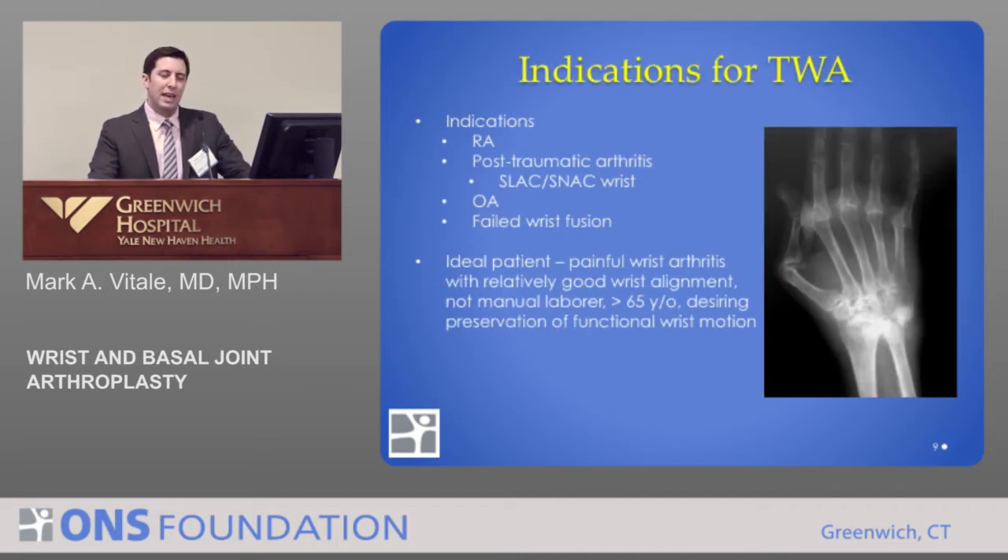What are the indications today for total wrist arthroplasty? They are still fairly limited, but a number of patients can benefit. Patients with rheumatoid arthritis do quite well — lower-demand patients. Patients with post-traumatic arthritis can do well, particularly lower-demand, more elderly patients. As well as patients with traditional osteoarthritis, or patients who have not tolerated or who have failed a wrist fusion.